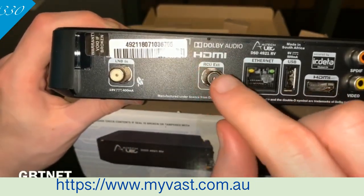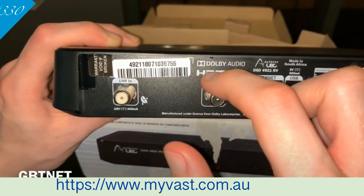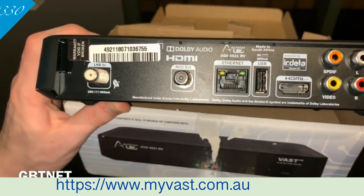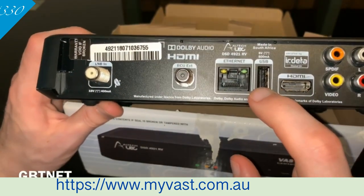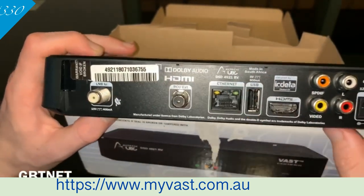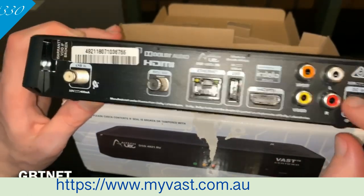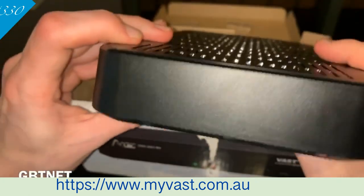Here you've got your LNB in, so you plug an LNB here. You can plug in an ioblaster — I'll show you what that is. You can plug in your internet, which is so you can get updates. You can plug in your USB, which is USB 3, HDMI, audio, and AV cables, and you've got your power. On this side there's nothing, and there are no other USBs on the box.